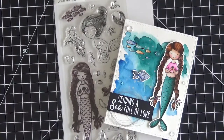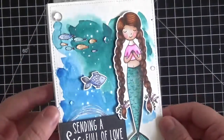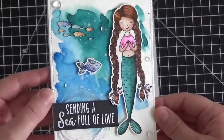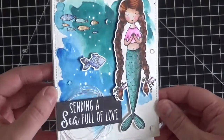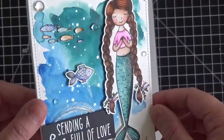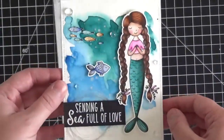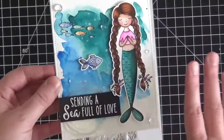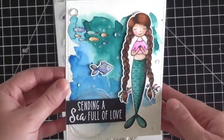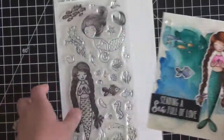Hi everyone, it's Christine here from Ever After Paper Crafts and today I'm really excited to share with you this fun mermaid card that I made using some brand new images from Honey Bee Stamps. Here's the card we're going to be working on today. I colored this gorgeous mermaid — I watercolor painted her with my Zig markers and a water brush, and I've put a lot of glitter on her tail. The two techniques we're going to work on today: I'll show you how I did this abstract watercolor background to look like a deep ocean scene, and then we're going to color our mermaid as well.